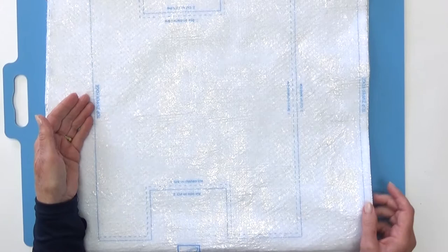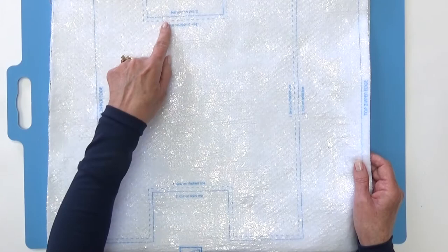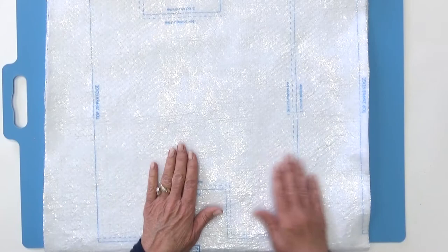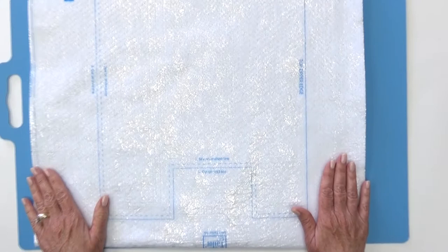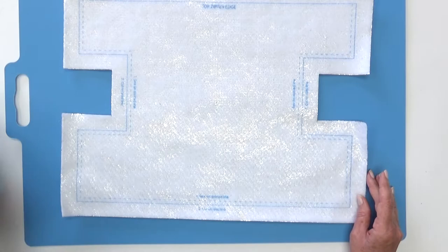Your kit will also contain insulated batting that has printing on it. You can see a little shininess - that's what tells you it has the insulation to hold things warm or cold. There's a solid line and a dotted line: the dotted line is the sewing line and the solid line is the cut line. You get two halves, and the first thing you'll do is trim about an inch away from that outer solid line all the way around the edge. With that done, you have your inch border all the way around.